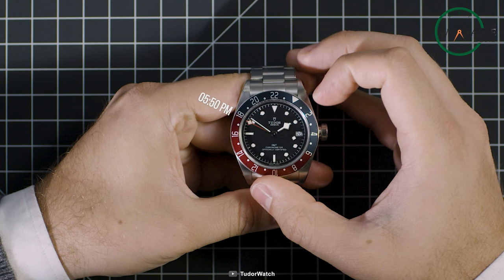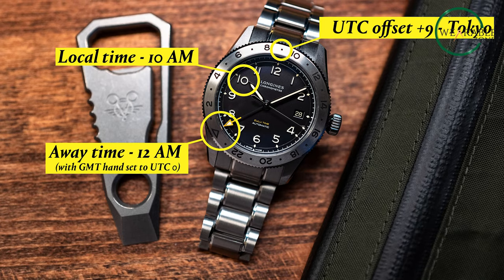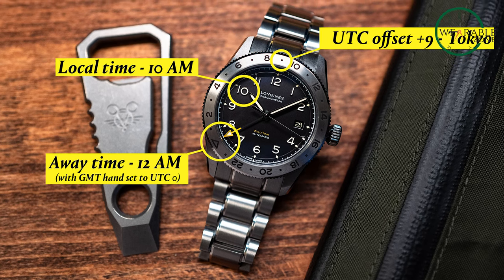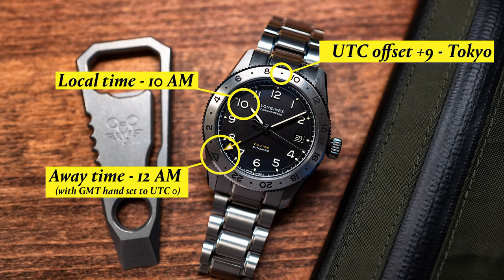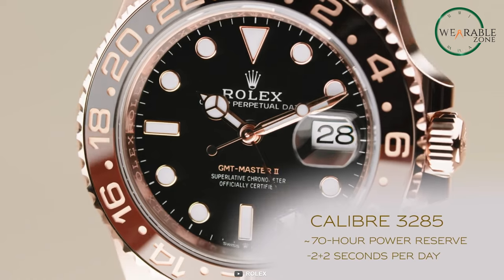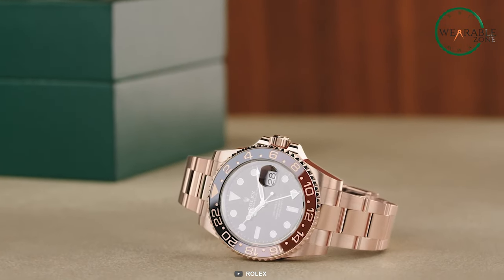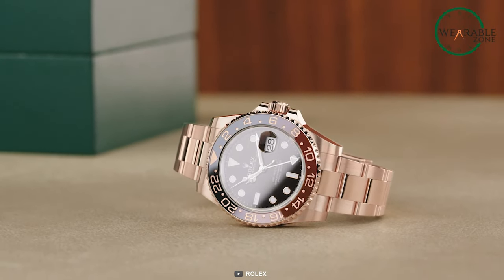But wait, there's more! The GMT bezel is a true travel companion. Let's say you're jetting off from New York to Tokyo. Instead of fiddling with the watch hands, you can simply rotate the bezel to align the 9 with the 24-hour hand, and you've got the local time in Tokyo without disrupting your home time. And if you're a true globetrotter, you can even use the bezel to keep track of UTC or any other time zone you desire — just set the 24-hour hand to UTC and rotate the bezel accordingly. It's like having a world clock on your wrist.